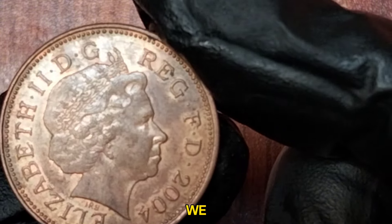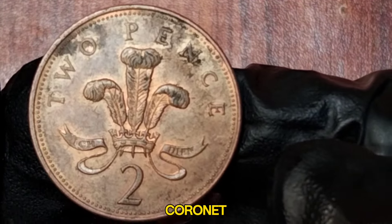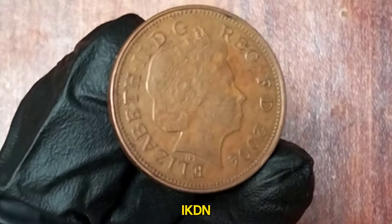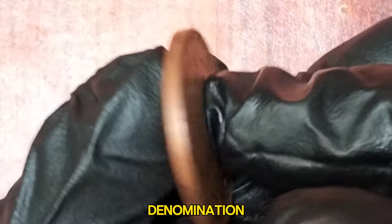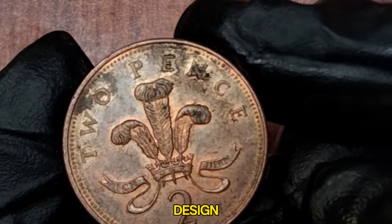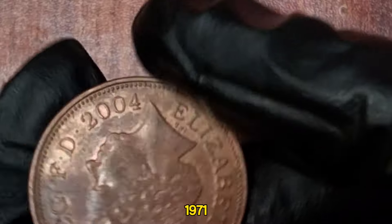On the reverse side, we have the badge of the Prince of Wales, a plume of three ostrich feathers within a coronet, with the German motto Ich Dien meaning I serve. Below this, you see the words New Pence and the denomination II. This design was created by Christopher Ironside and has been a staple of the two pence coin since 1971.